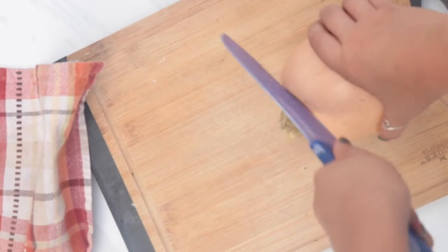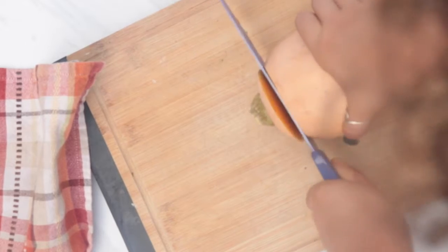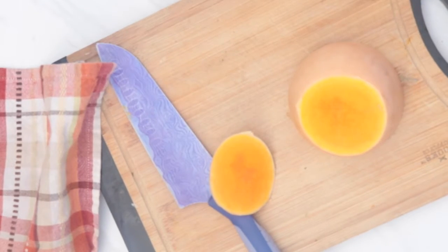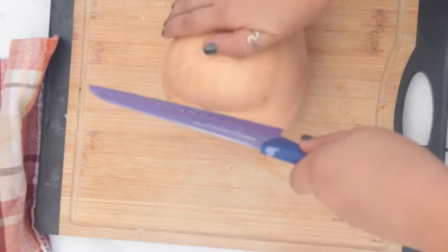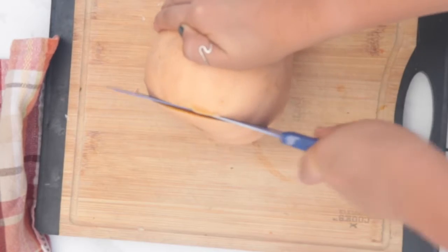What I'm doing here is cutting off the top end — we don't really need this part of the squash. I'm going to do that to the other half as well, just taking the end piece off and discarding it in the compost.